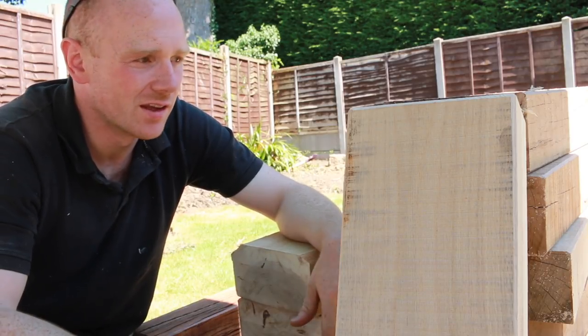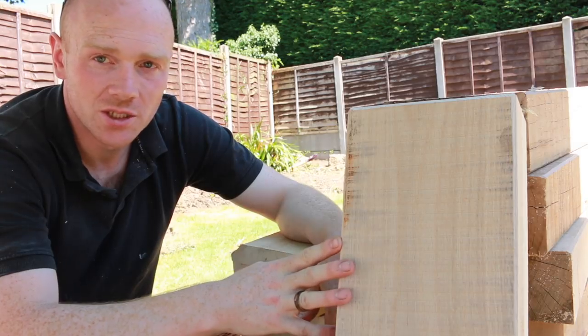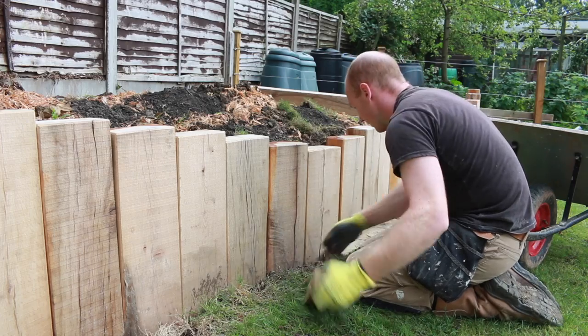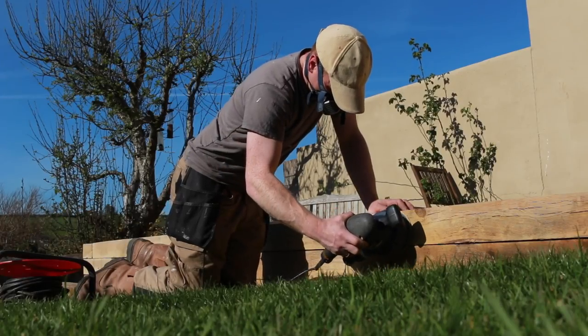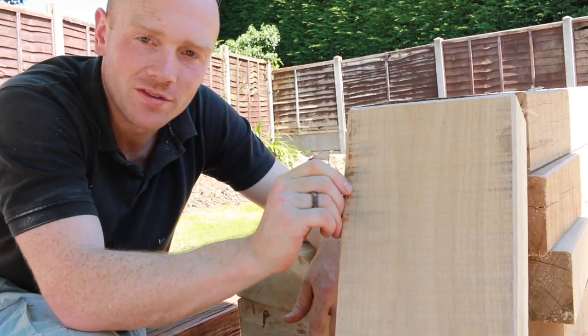I hope that gives you a bit of an insight into these oak sleepers. I thought I'd mention it whilst I take a break from the hot work of installing them. If you want to see a couple of the projects I've done using oak sleepers, I'll leave some links at the end of this video. Thanks for watching — remember, if you can do it yourself — see you next time.